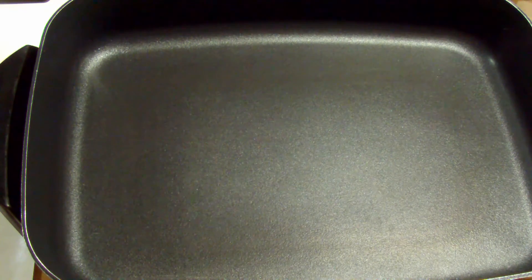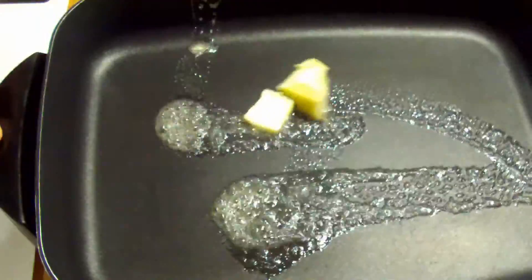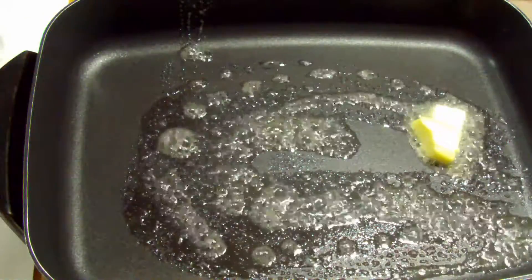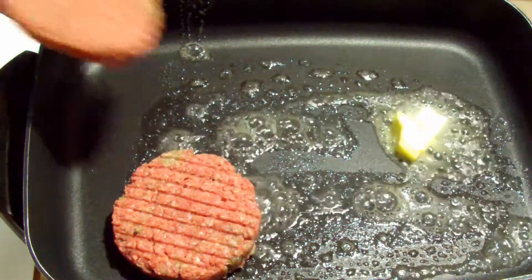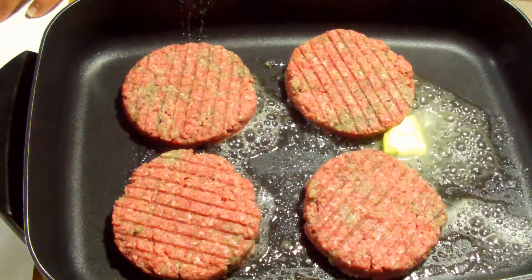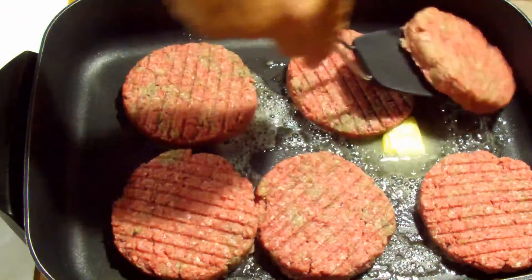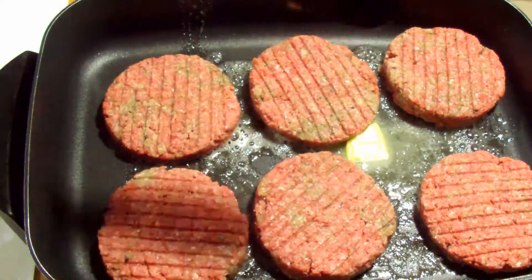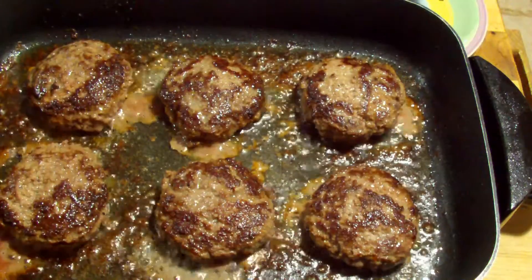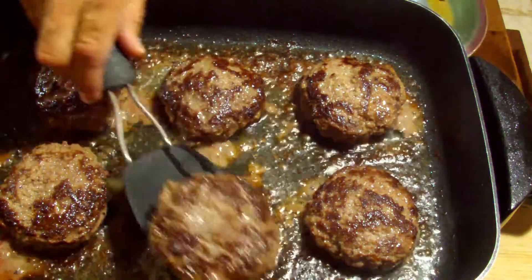We're going to put about 4 tablespoons of butter in the pan. Once we get this spread out, we're going to cook the patties. At medium heat, cook the patties 4 to 5 minutes on each side. This is what your patties should look like when you're finished. Now we're going to remove them before we make our sauce.